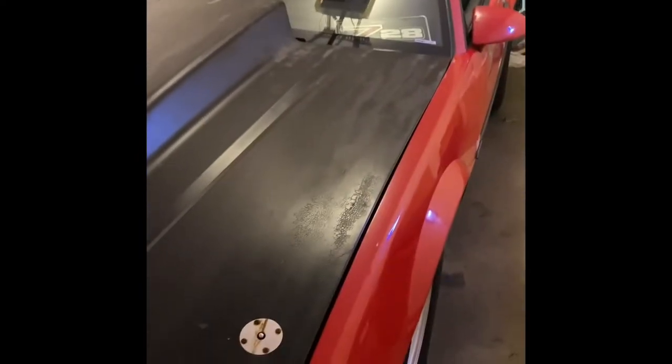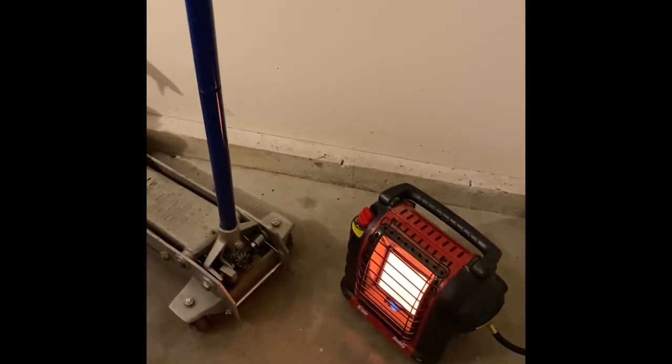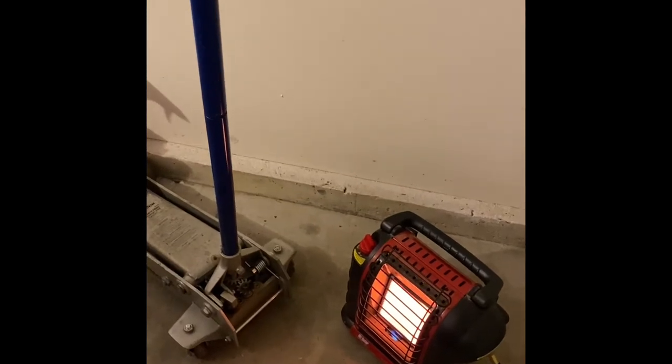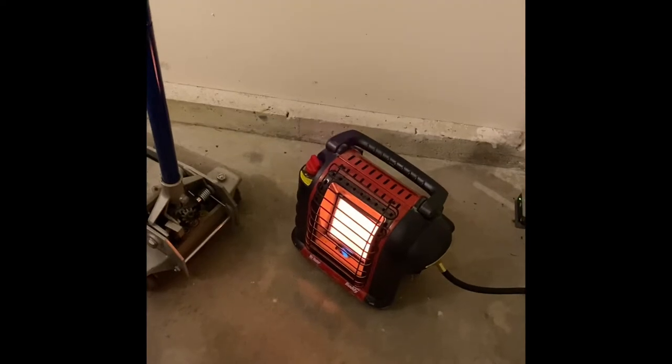It's probably about 45 degrees in the garage without the heater. Starting this thing up when it's cold is really difficult because it's carbureted and doesn't have a choke, and the oil is thick — you want the oil to be at an ambient temperature so it moves more freely. I know this probably isn't the safest thing to do with a heater like this, but I'm supervising it and I'm not going to leave it running for a long time.